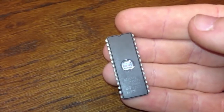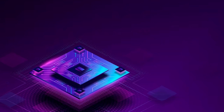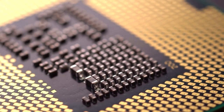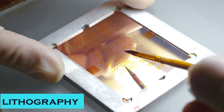Microchip manufacturing is a complex process that involves several stages and intricate techniques. At its most basic level, a microchip is a tiny device that contains transistors, resistors, and capacitors, all designed to perform specific functions. These components are arranged in a specific pattern, which is created using a process called lithography.